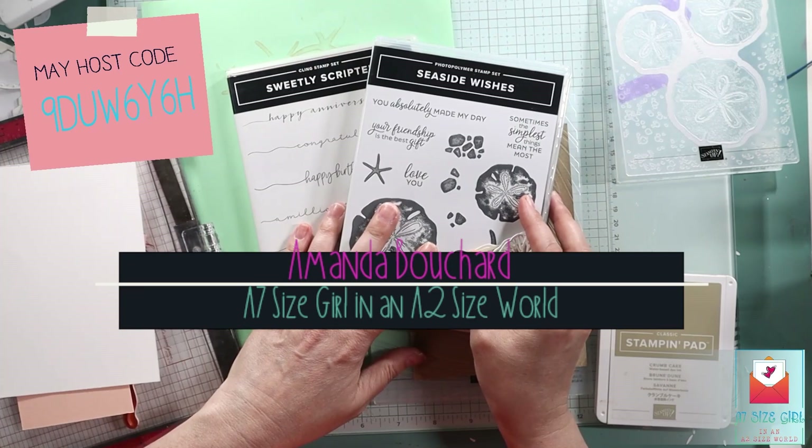I'm an A7 size girl in an A2 size world. That means I make five by seven cards. We're going to play with these Seaside Wishes and we're going to use the sentiment from Sweetly Scripted — the Happy Birthday.